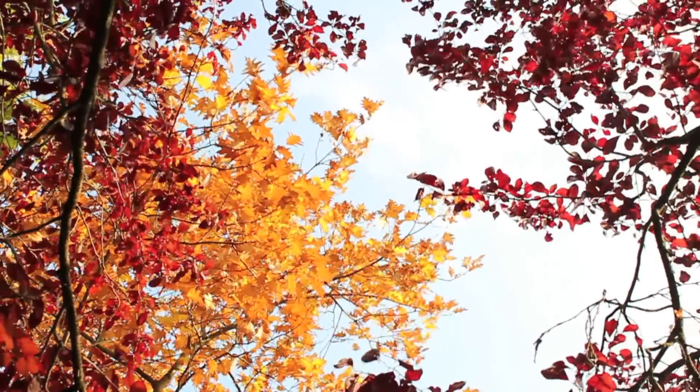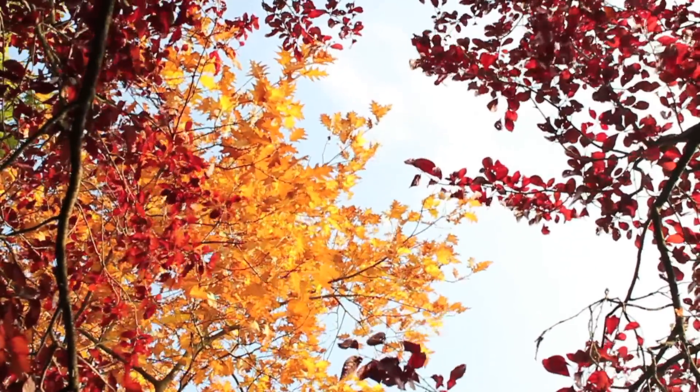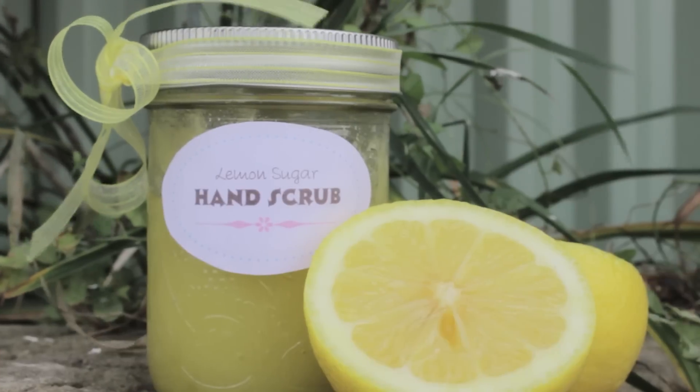As you know, the weather outside is getting colder, and with colder weather comes drier skin. So today I wanted to show you a quick and easy DIY that will keep your hands soft and moist throughout the year.